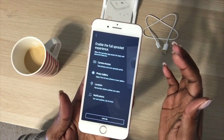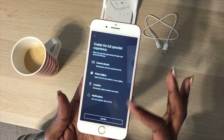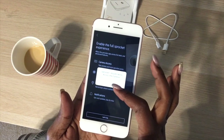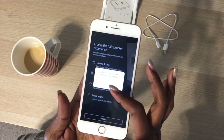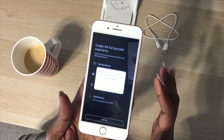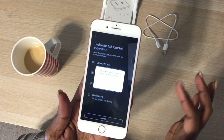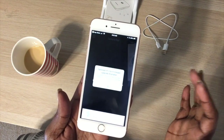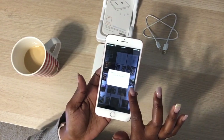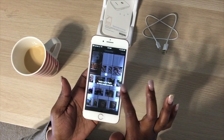It wants to enable the full Sprocket experience, so it's requesting camera access, photo gallery, location, and notifications. I allow camera access, allow access to my photos, allow location while using the app, but I chose not to allow notifications.